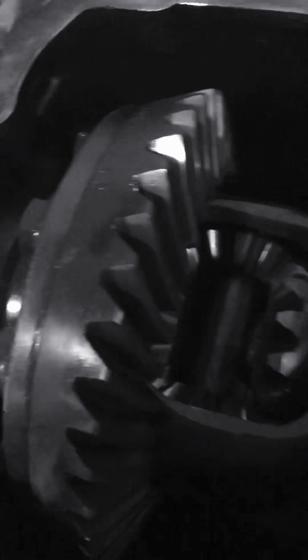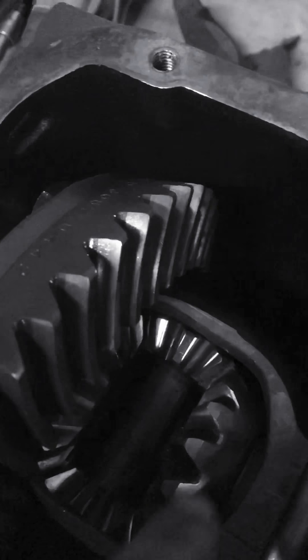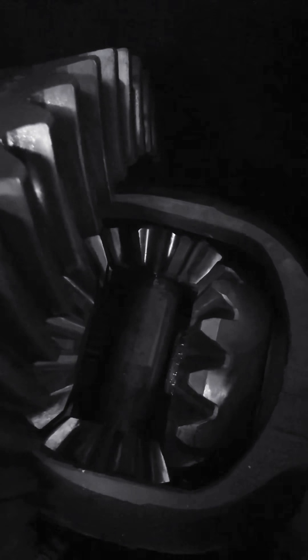This is an E36 medium case diff with the back plate off. Inside we've got the ring gear — the big one — and the planetary gears, so it's an open diff. When you turn one side of the diff, the planetary gears spin, and that's what we don't want. That's called an open diff, so we're going to weld those together and lock this diff up.